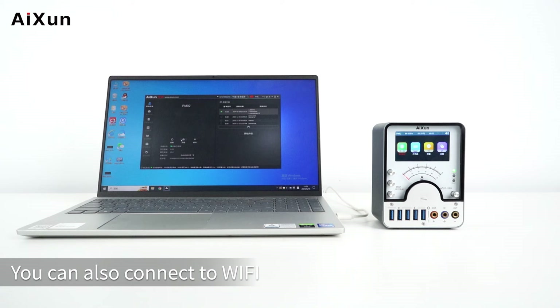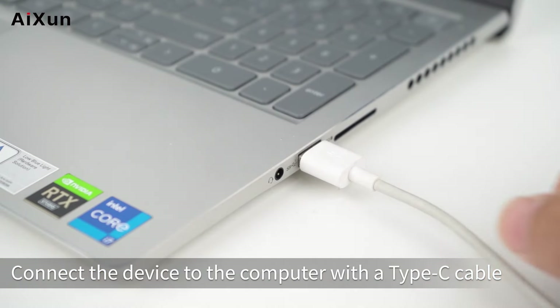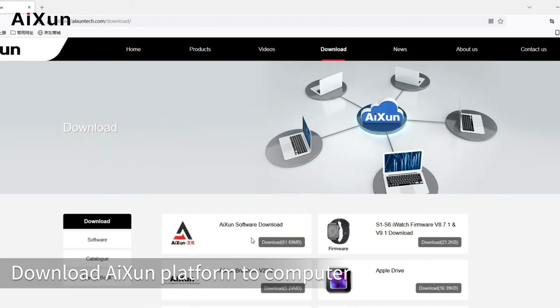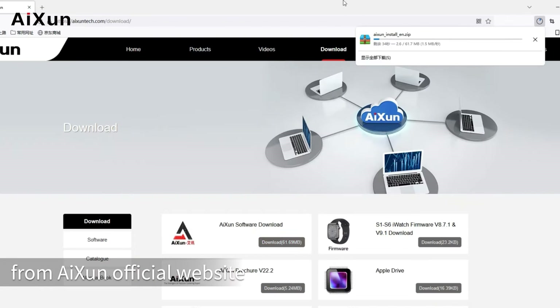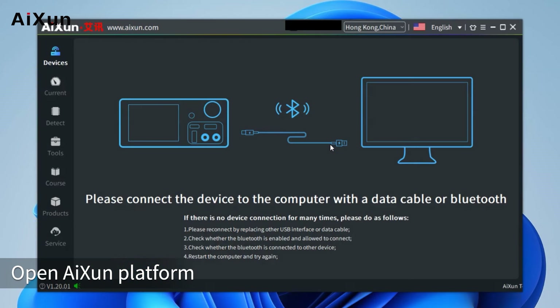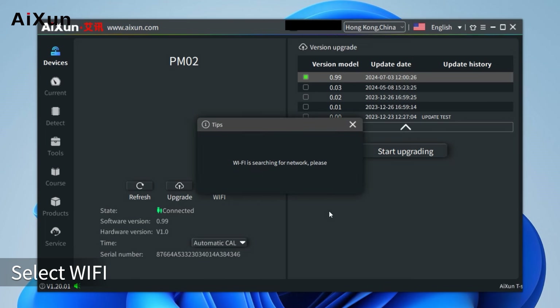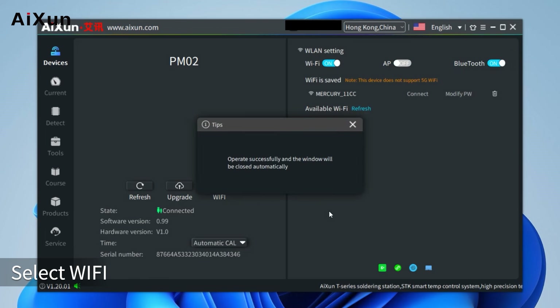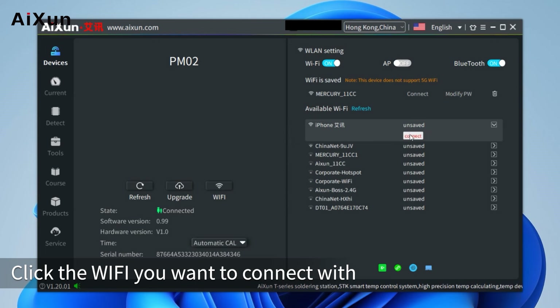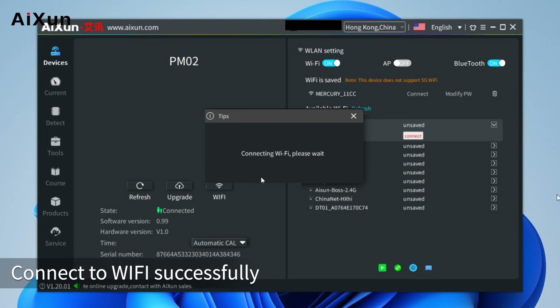You can also connect to Wi-Fi through the AISON platform on a computer. Connect the device to the computer with a Type-C cable. Download the AISON platform from the AISON official website and open it. Select Wi-Fi, click the Wi-Fi you want to connect with, enter the password, click Confirm, and connect to Wi-Fi successfully.